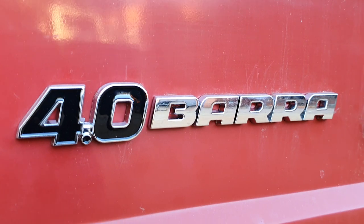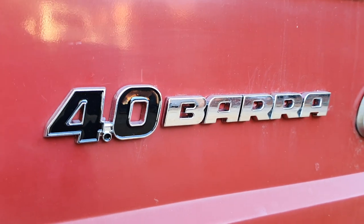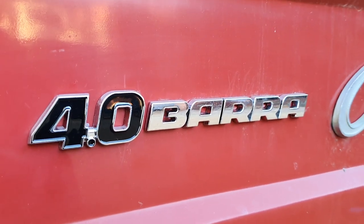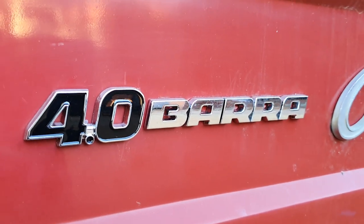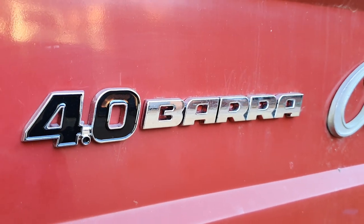I almost forgot — I made these a few months ago. They are professional solid zinc chrome-plated badges. You can buy them from my store — see the link below.